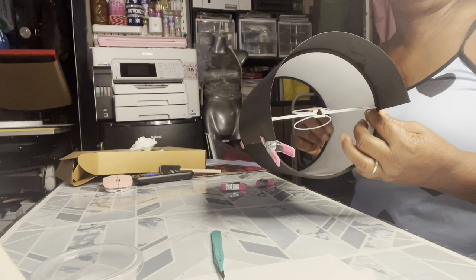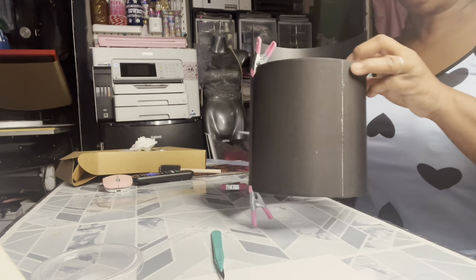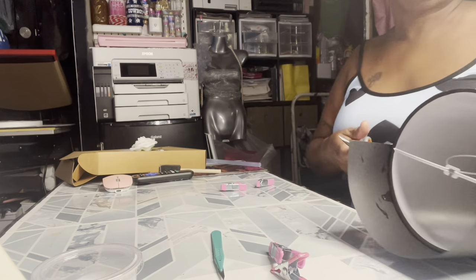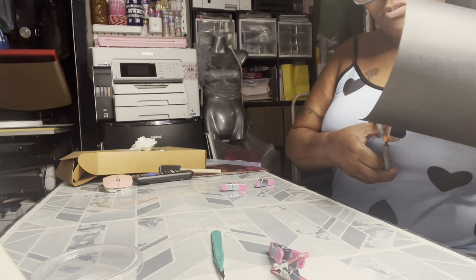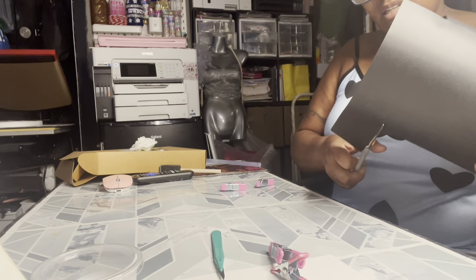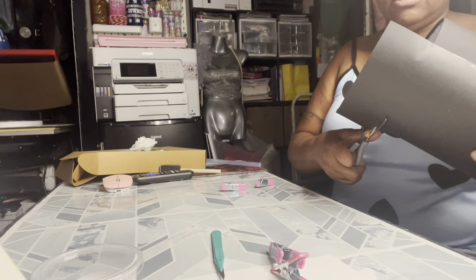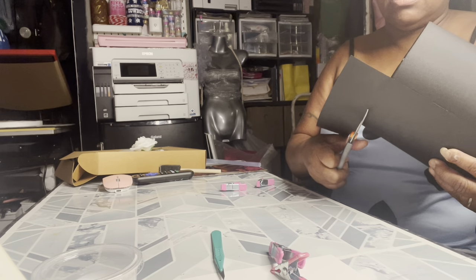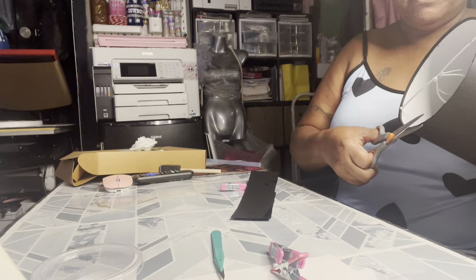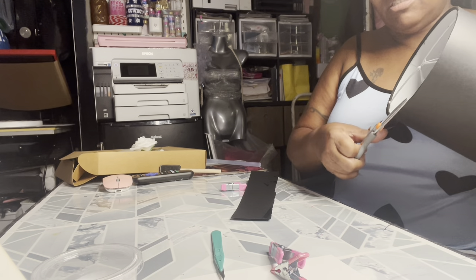Now that my black paper is stuck, I'm going to go around with some scissors and trim off the top. My hot glue is ready to put my roses on. This doesn't have to be a hundred percent perfect, it doesn't have to be cut cut cut perfect - they don't need too much out.